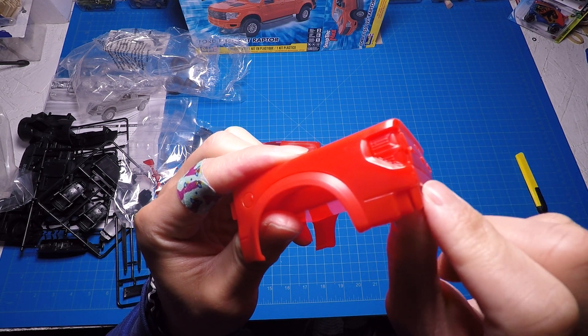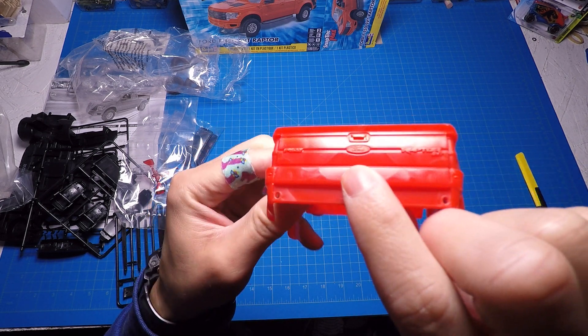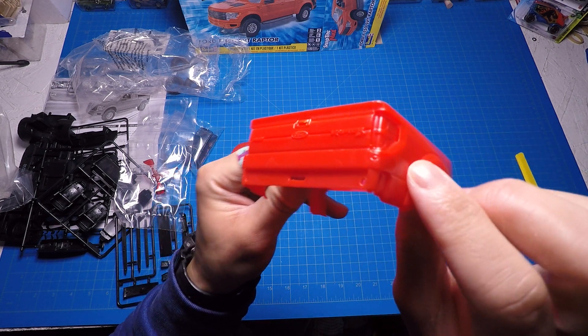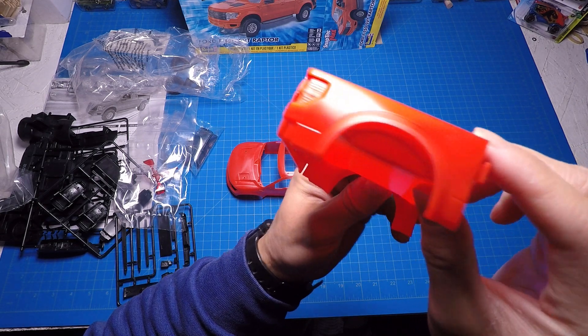Metal axles. Front windshield — it's pretty thin, that's good. Especially with a kit so big and having the windshield so thin, it's going to look even more realistic.